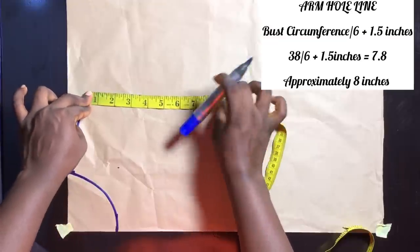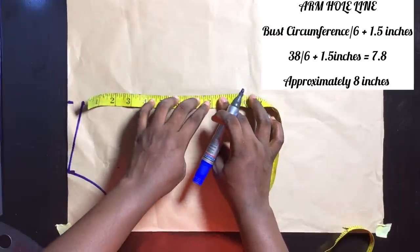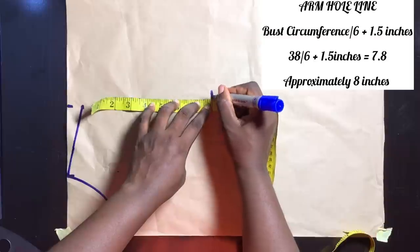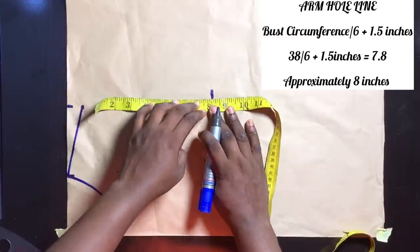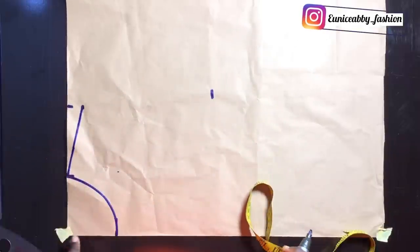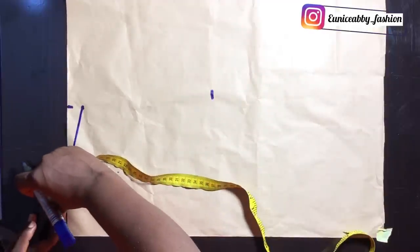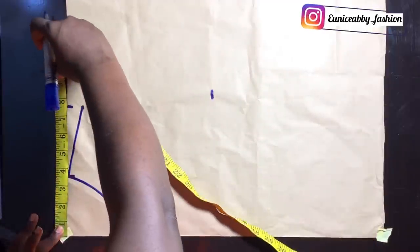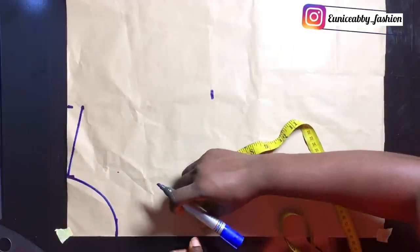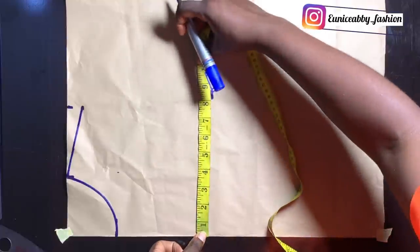My bust circumference is 38. 38 divided by 6 plus 1.5 inches gives me 7.8, which is approximately 8 inches, and that is what I marked from the shoulder slope. Remember, what we marked as the shoulder area is our shoulder width divided by 2 — my shoulder width is 15, divided by 2 gives 7.5 — which is what we have at that point, and that 7.5 is what I am going to mark at the armhole line area.